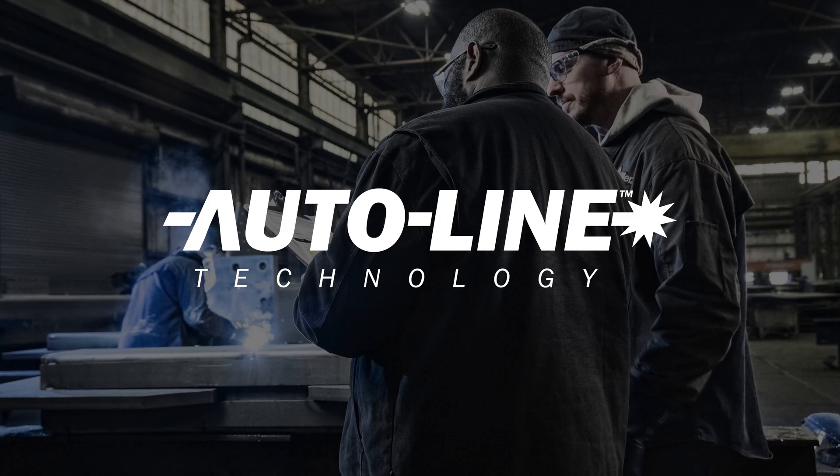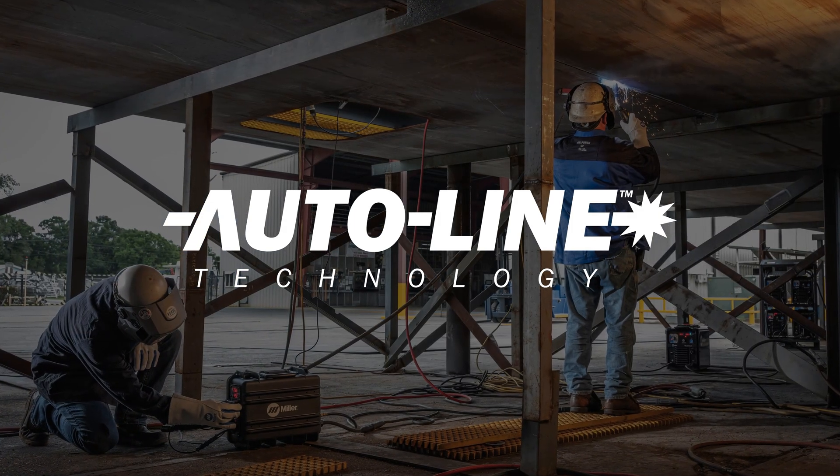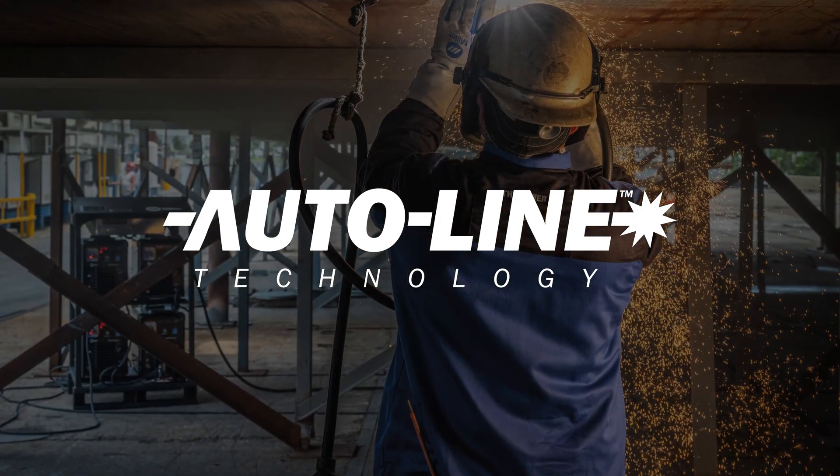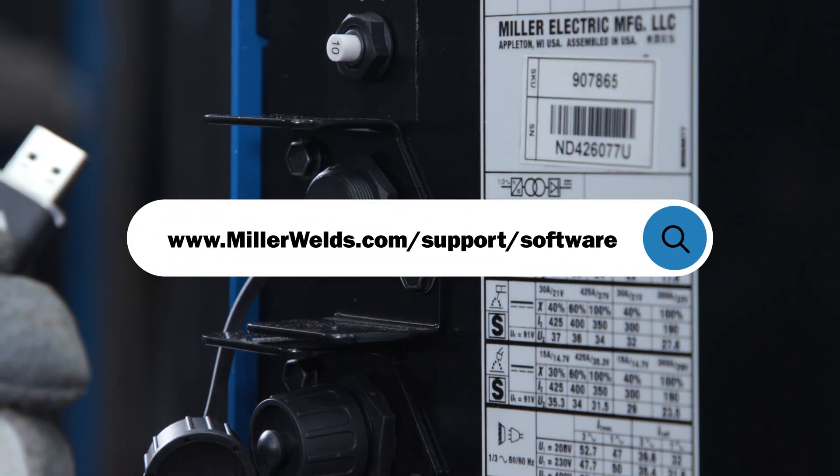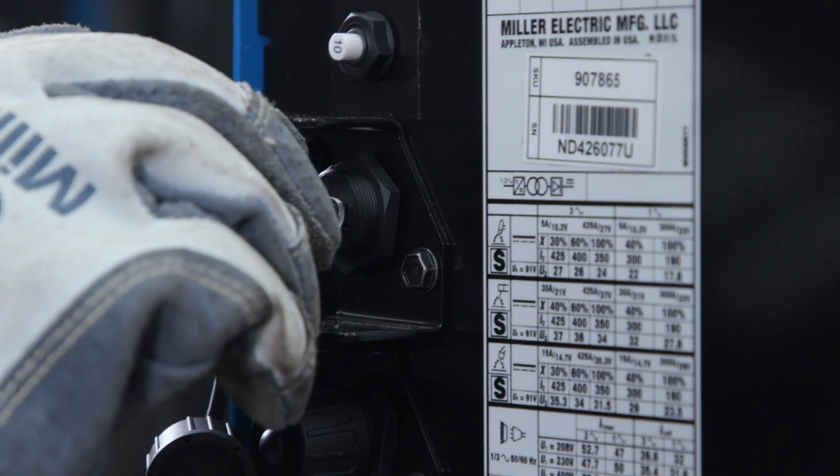Regardless of the primary power available where you are working, AutoLine will allow you to connect to 208 through 575 single or three-phase power. Easily update your machine in the field with the latest and greatest software simply by using a USB stick.